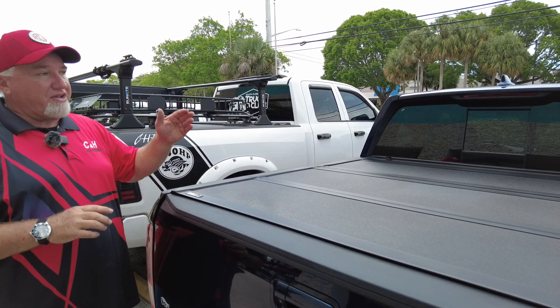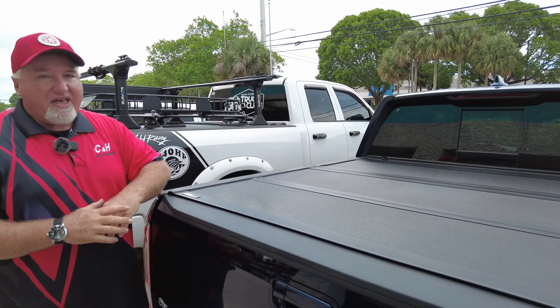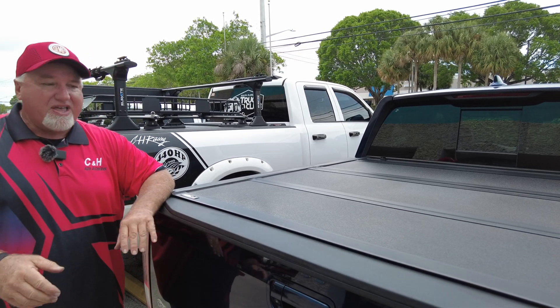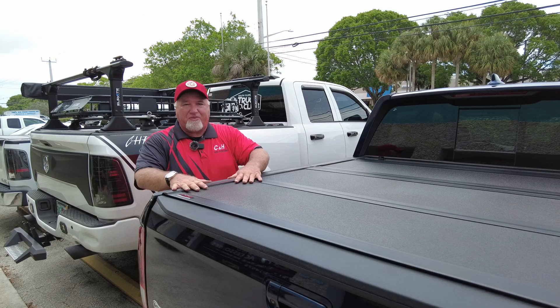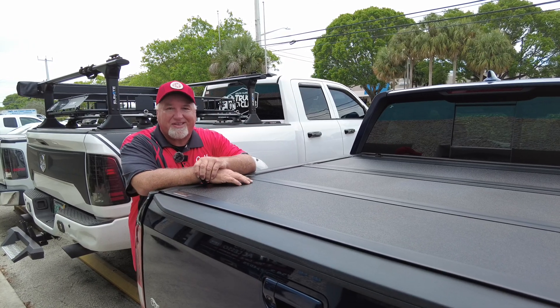We ship anywhere in the country — Hawaii, Puerto Rico, Texas, California, everywhere. If you like it, we can get it for you. Before I forget: like and subscribe — we're always doing new videos and we really appreciate it. Again, this is a review on the Undercover Armor Flex on a Honda Ridgeline. I'm Chris with C&H Auto Accessories — thank you.